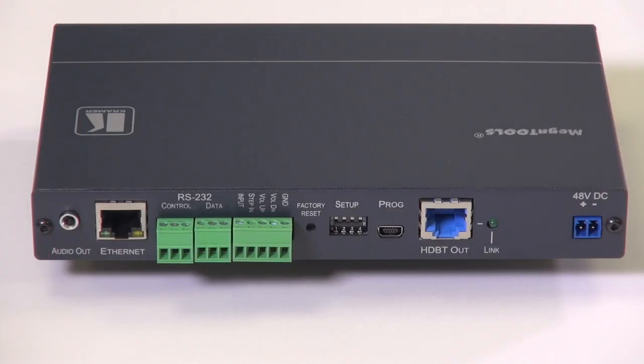On the back of the unit, starting from the left-hand side, we've got an audio output port. This port can be used to de-embed audio from any of the inputs on the device. We've also got an Ethernet port, and this can be used to access the internal webpages. We've got two serial ports and some contact closure selector ports. We've then got a factory reset button and four set-up DIP switches.